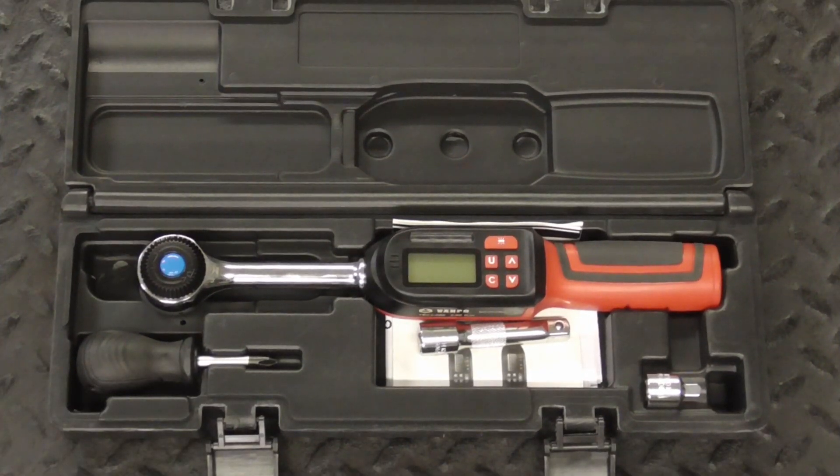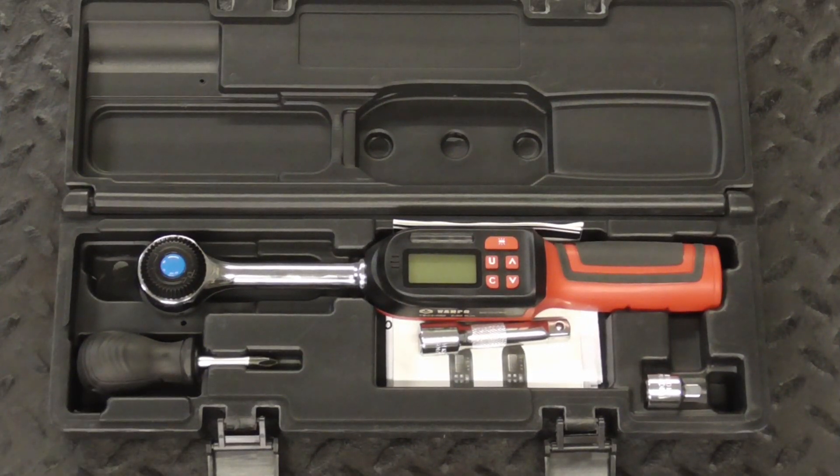Today we're going to take a quick look at the VanPo 3.8 drive digital torque wrench. This guy is built well and works with standard threads or reverse threads, clockwise or counterclockwise.